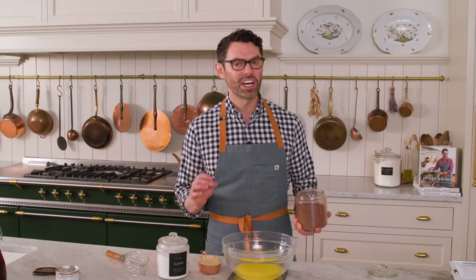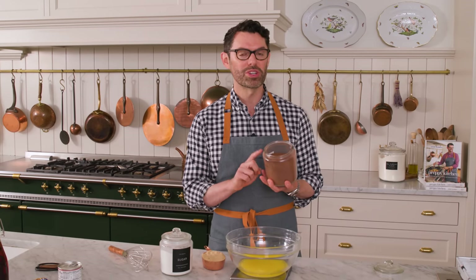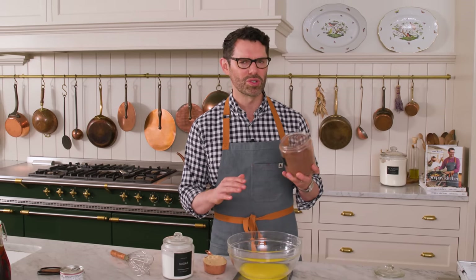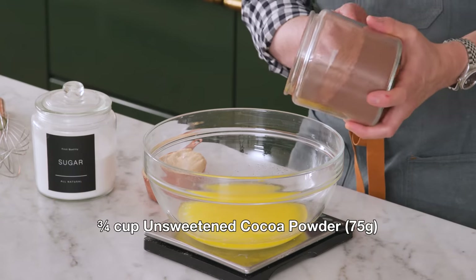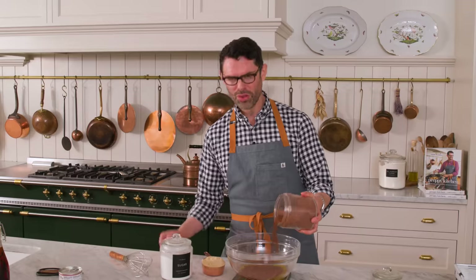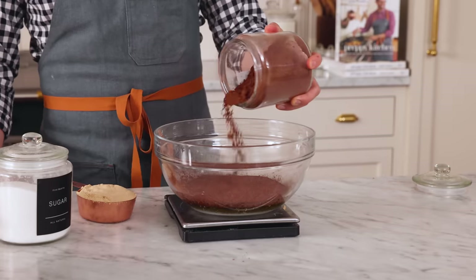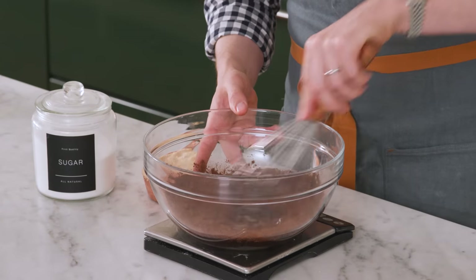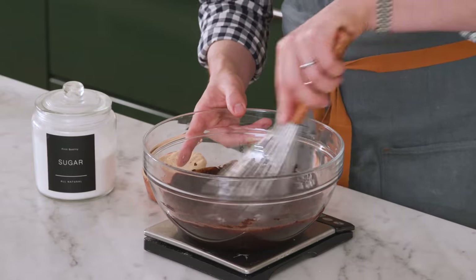Now in a big bowl, I have one cup of melted unsalted butter. I'm gonna add three quarters of a cup of cocoa powder to this — that's 75 grams. You could use Dutch process or natural, both will be delicious. Normally I would sift the cocoa powder, but because we're blooming it in this warm butter, don't worry about it. We're gonna give this a whisk — it'll break up all the lumps and work it into a wonderful glossy chocolate mixture.